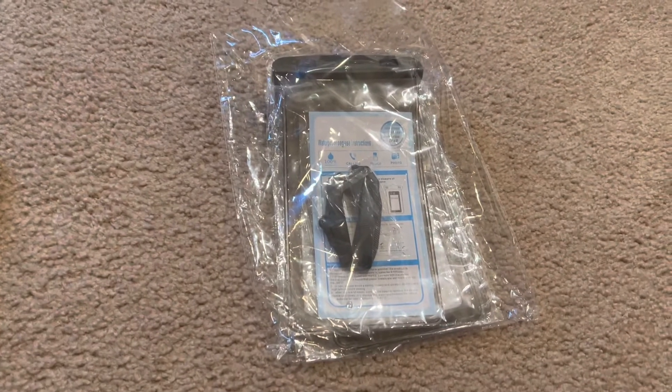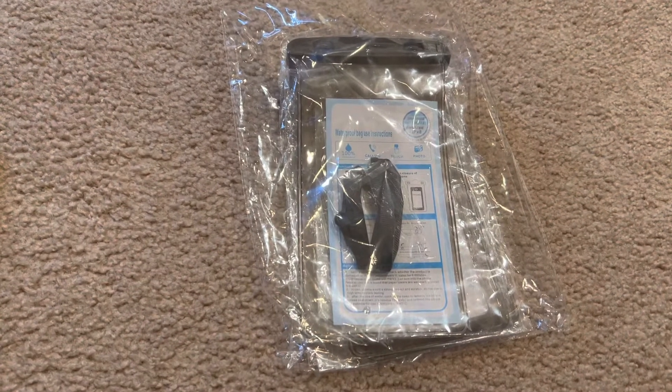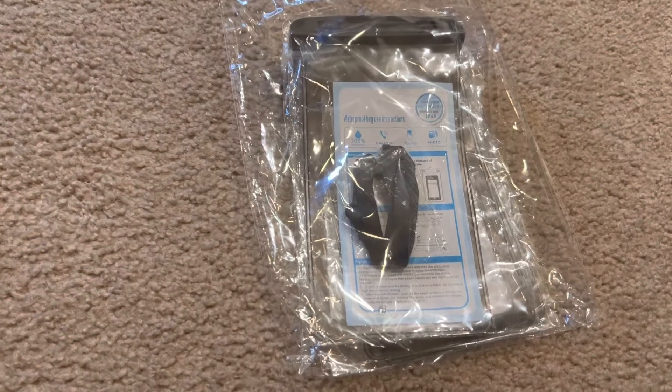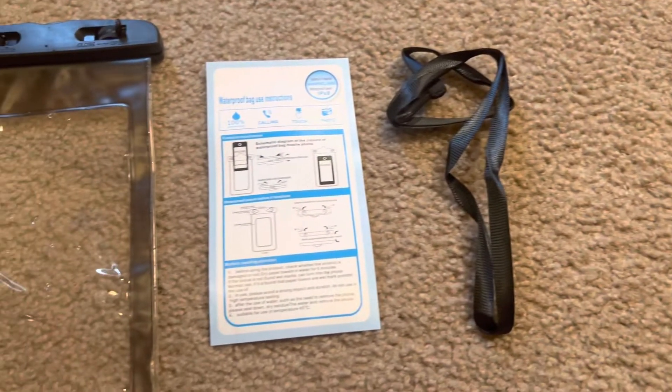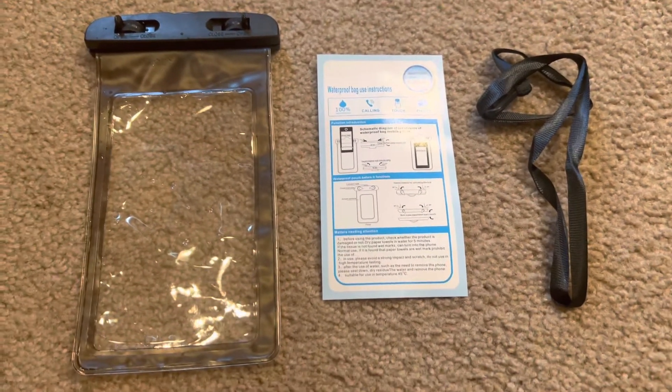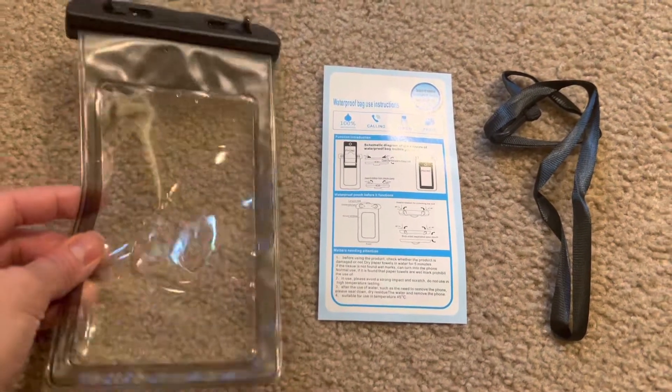Hey everyone, today's review is on these waterproof phone cases that I got off Amazon. They came in a package of six for only $7.99, so each one — all of them are actually black.